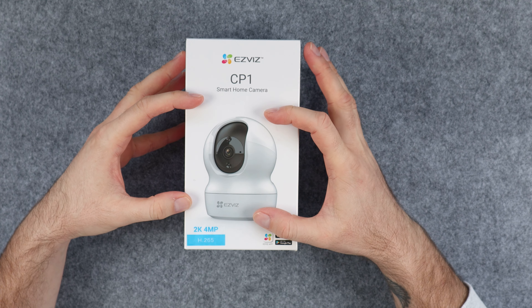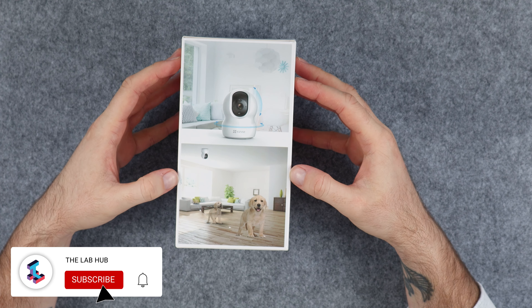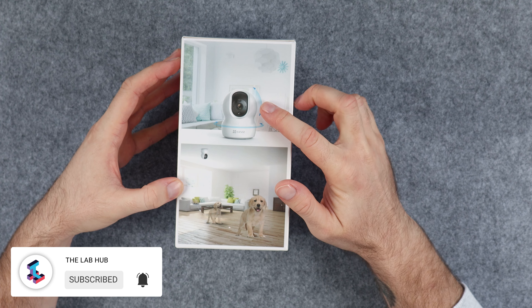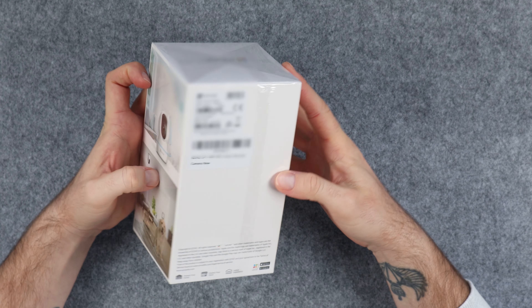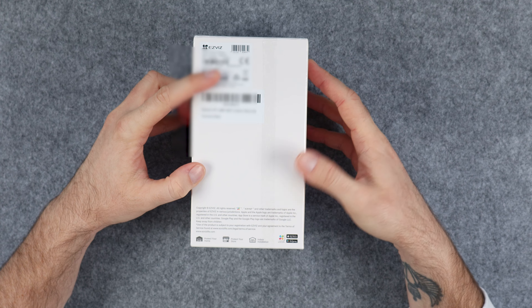If we take a look on the side we can see two images. One image shows that the camera can rotate or pan and tilt, and the other image sort of implies that it has motion sensing or tracking. On the back of the box there is just some regulatory labels and barcodes including the device serial number.